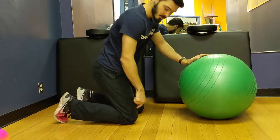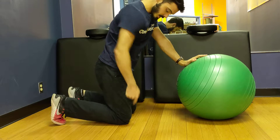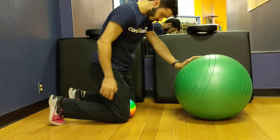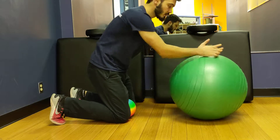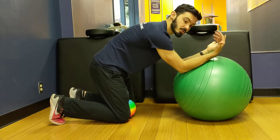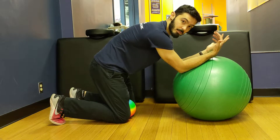We're going to set up on our knees with the hips above the knees, and we can grab a ball and place it between the knees. The Swiss ball — place the forearms on it, palms facing us, and reach the elbows through the Swiss ball to open up the upper back.